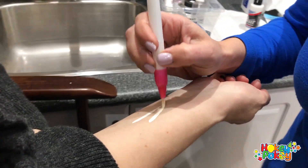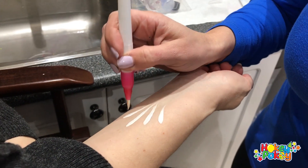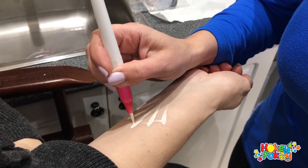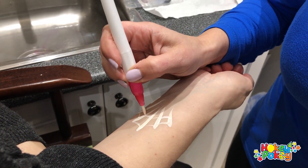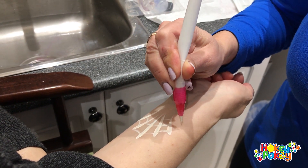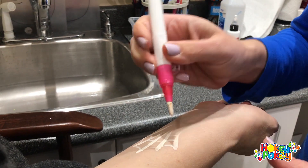It's actually cool! And if you run out of paint, just squeeze it a little bit more — you can see it's coming right here.